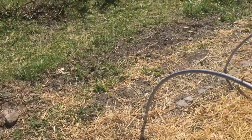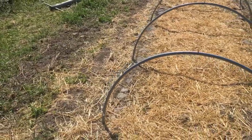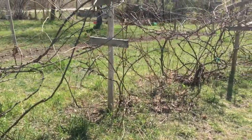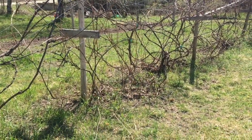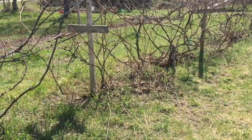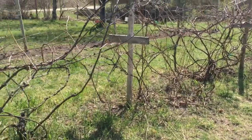There were two rows of raspberries, and out of those two rows I made one row. These are the grapes — they're still a mess, but they are probably 40 percent of what they were.